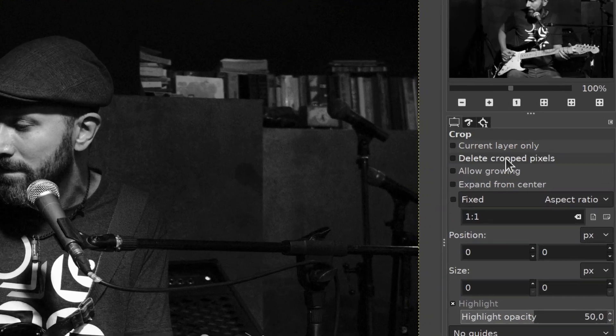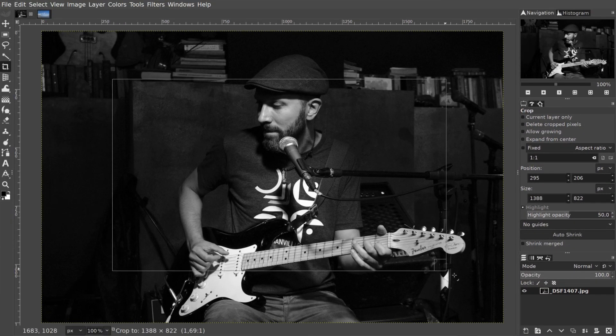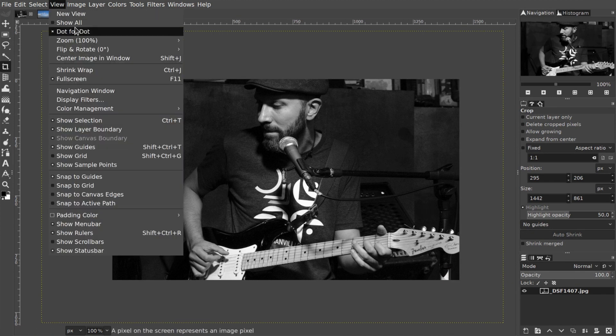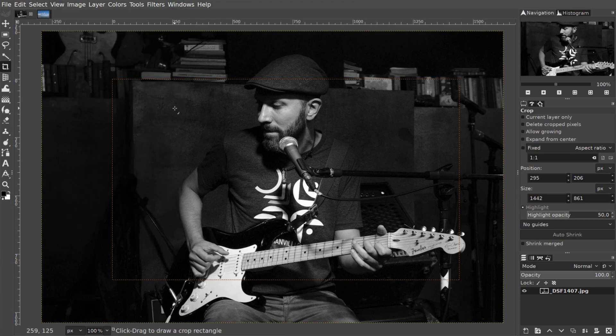Here is how it works. The Crop tool now has a new option called Delete Crop Pixels, which is disabled by default. So when you open a photo and crop it, instead of cropping a layer, it crops the canvas. You can see that by going to the View menu and enabling the Show All option.